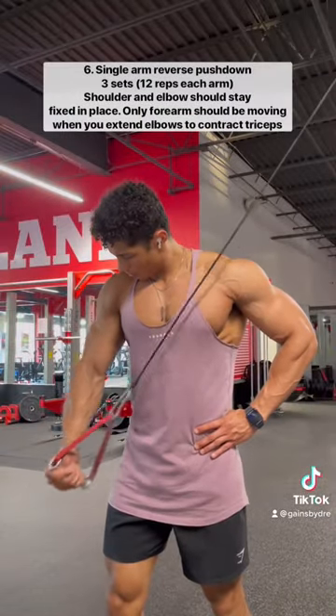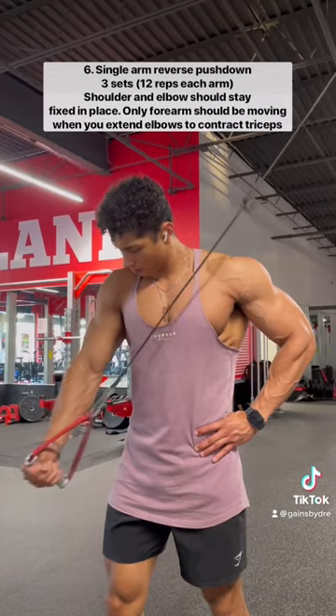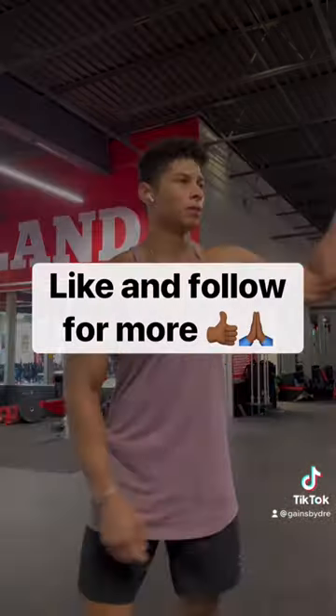And to end the workout, we're going to do single arm reverse tricep pushdown. We're going to do three sets of twelve reps of each arm, and that's the workout, guys. Let me know if you would try this, and as always, like and follow for more.